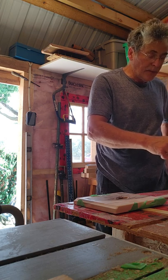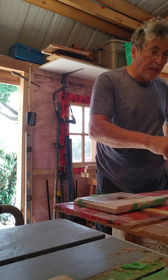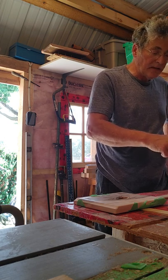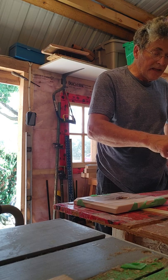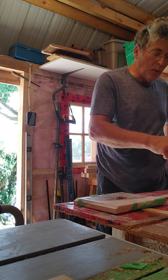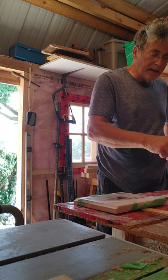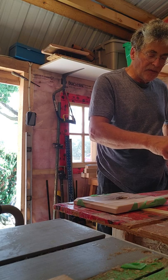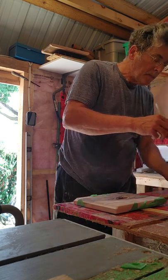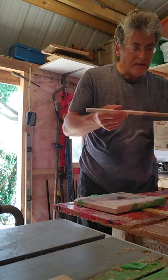Once this stuff gets onto something, it's on there — it's pretty tough to clean up, and very difficult to clean up after it's dried. You just have to sand and sand and sand. So you want to be careful on the pour, not to get it where you don't want it. And if you do get some where you don't want it, clean it up as best you can before it dries.